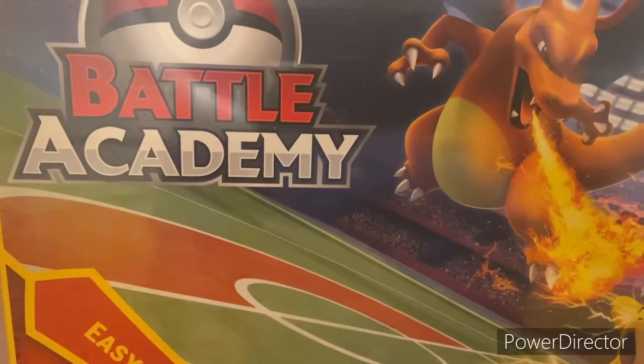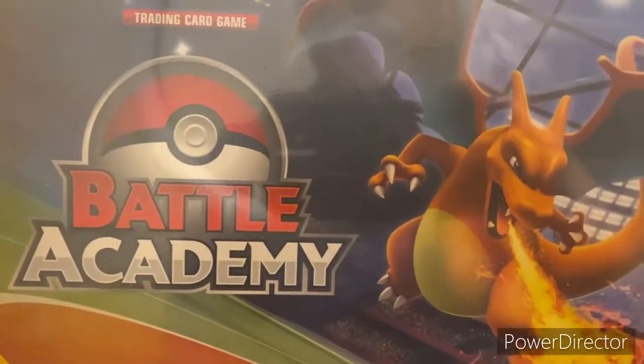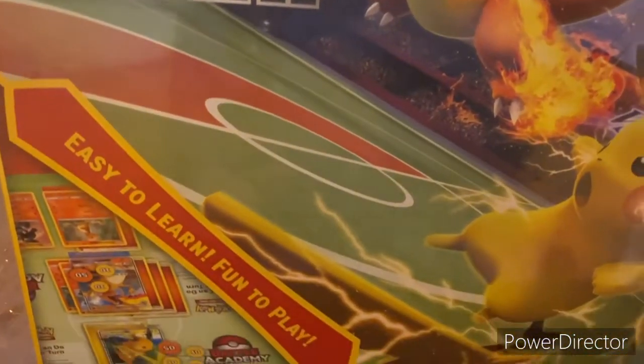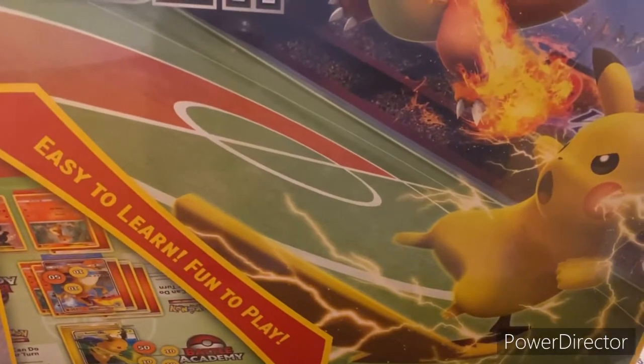Today we're going to open up and unbox the Pokemon Battle Academy. Let's see what it contains inside.